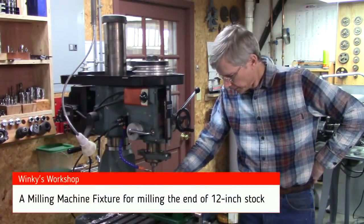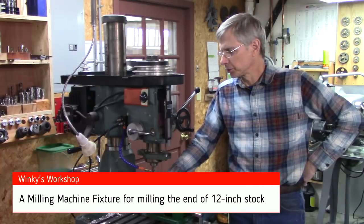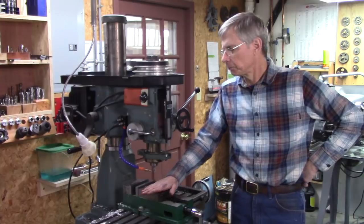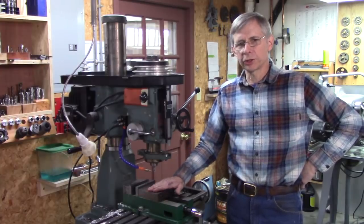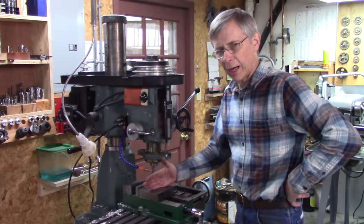Hello, thanks for joining me. Well, anybody that owns a mill has probably run into some limitations. There are various different ways to get around them, but one limitation I've found on my mill is the vise is 5 inch.